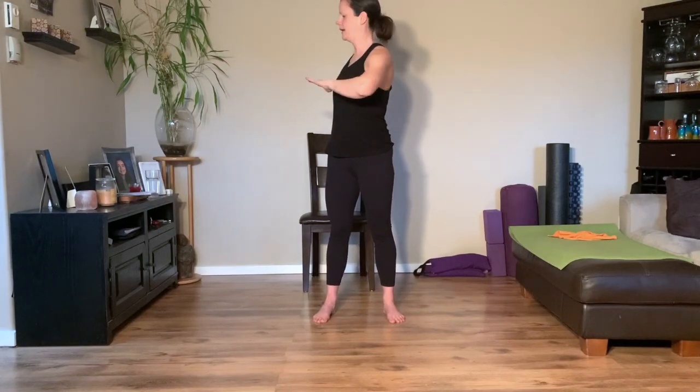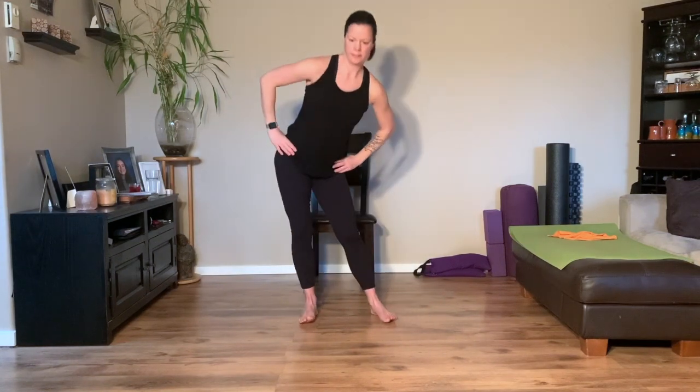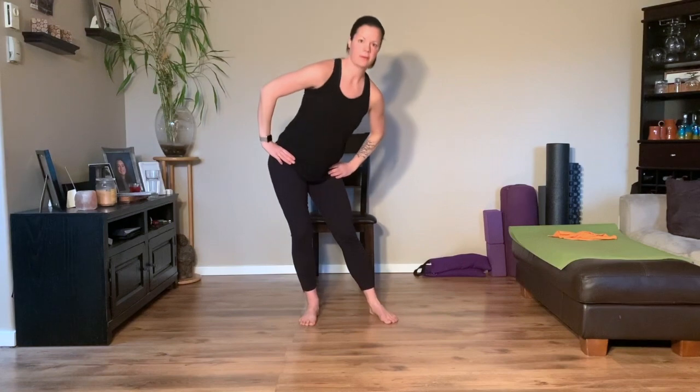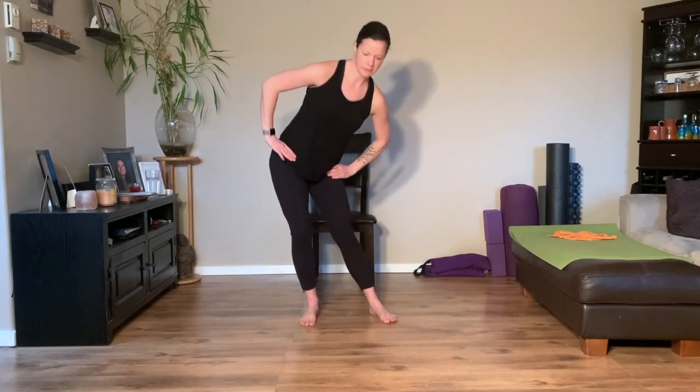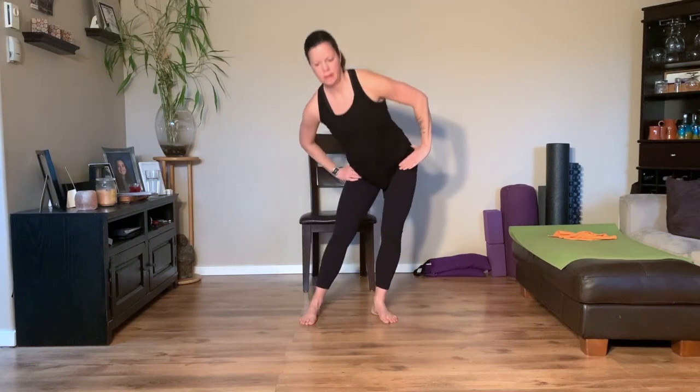Last one. Then hands on your hips, nice big circles. Go the other direction — reach the hips back, side, front. Taking your right knee, just lift it up and then circle the hip to the side and then to the front, nice and high like you're stepping over something. Then let's take it to the other side.